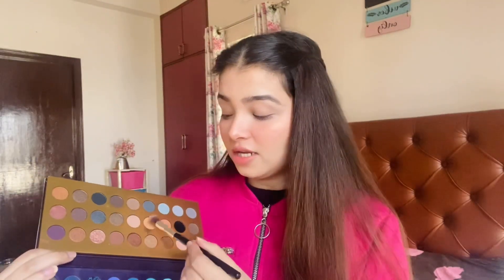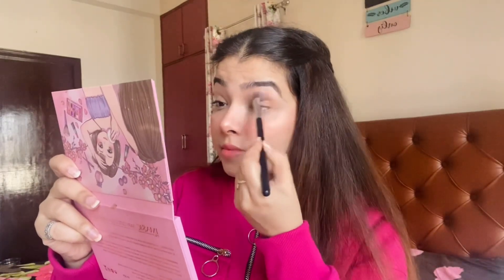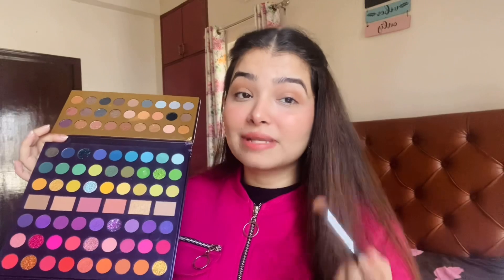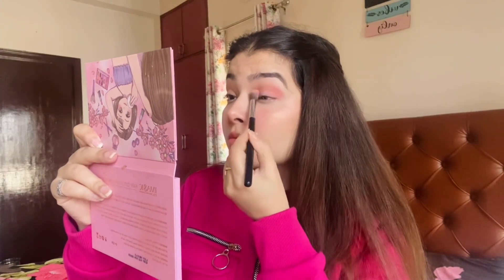Next, I'm going to apply this contour color — just a little bit. I'll show you a light look; otherwise this video will be very long. I'm going to start with this very neutral brownish color and apply it in my crease, then take this pink color and place it in my outer corner. Next, I'll take this very neutral shimmer color and apply it on my half lid — the pigmentation is really nice! I'm also going to take this glitter color and tap it on.